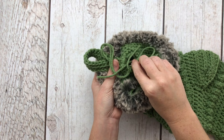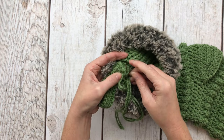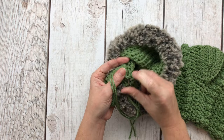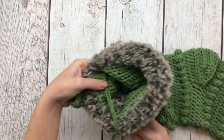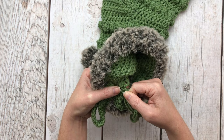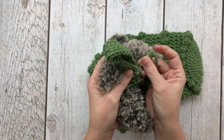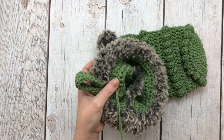After you get your hook completely sewn on, tie off and sew in all of your tails. I'm sewing in these tails together since they're already on my needle — that makes it go a little faster than doing one tail at a time. And there we go, that ought to do it.